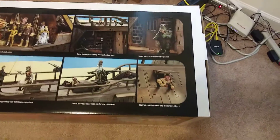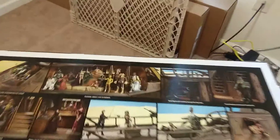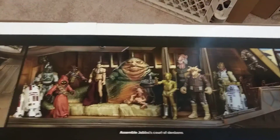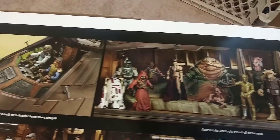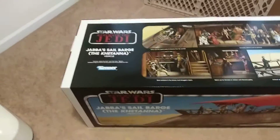This has been a dream of a lot of kids since the movie first came out, for them to actually make the ship that Jabba sailed on. The box is about 4 feet long.